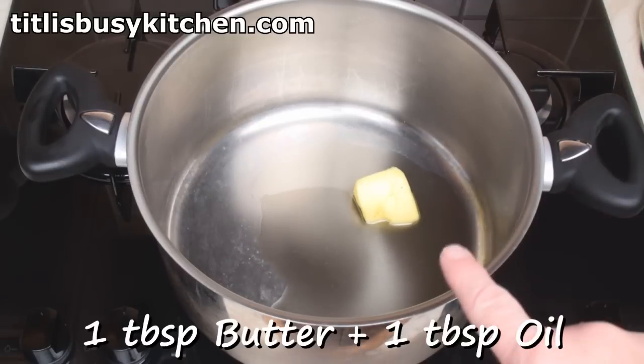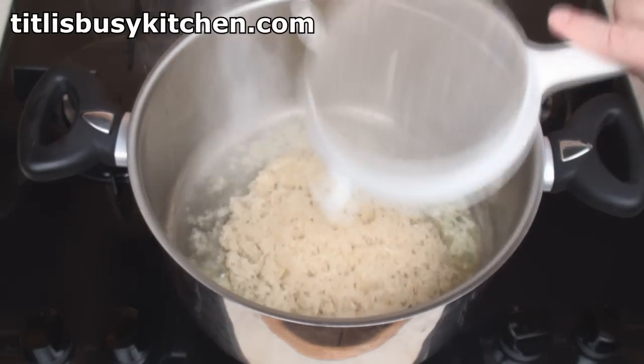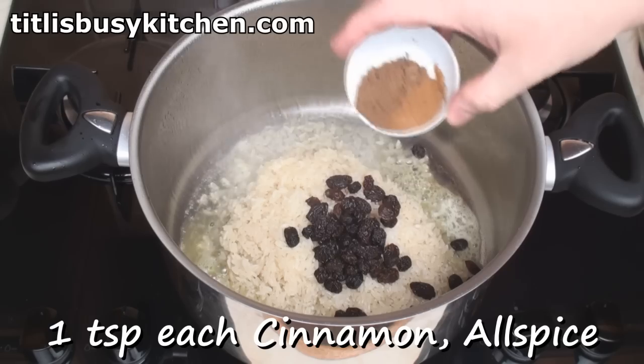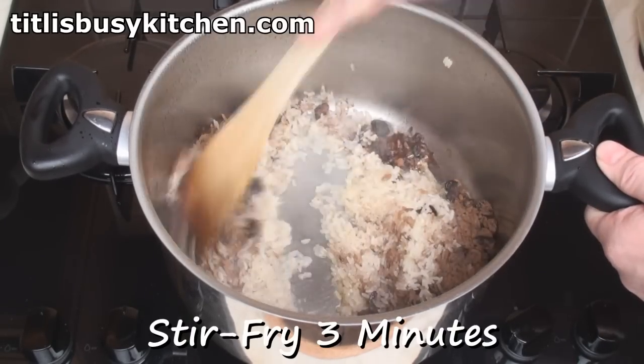Heat a tablespoon of oil and a tablespoon of butter in a large pan. Add in the rice, four tablespoons of currants or raisins, and a teaspoon each of ground cinnamon and ground allspice. Then stir-fry for 3 minutes.